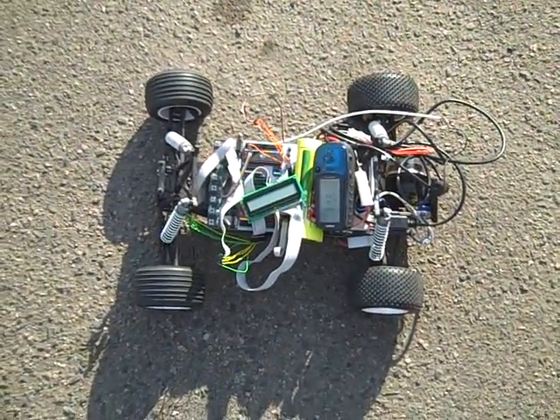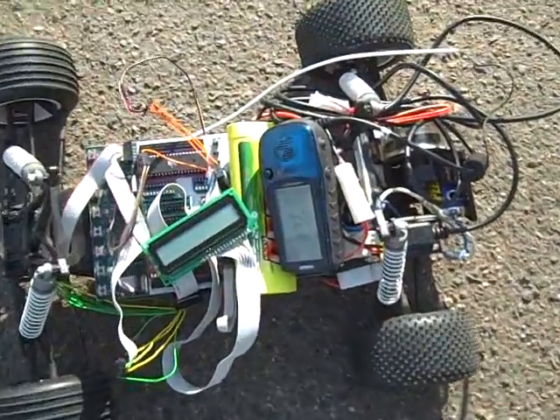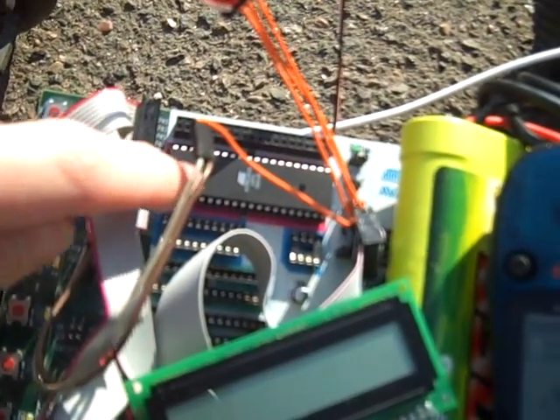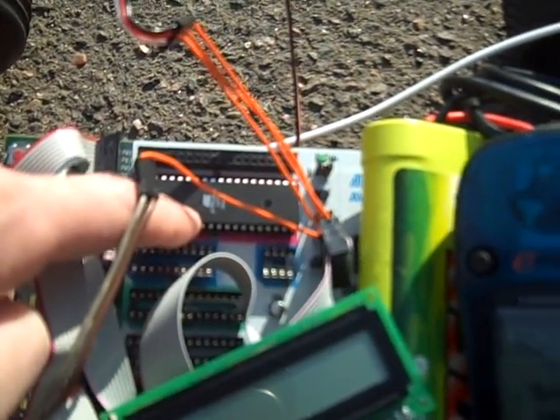Okay, time for the maiden voyage of Death Pod 3000 by Team Mookmobile. If we zoom in here a little bit, you can see the brain of our controller, which is this Atmel Atmega32.